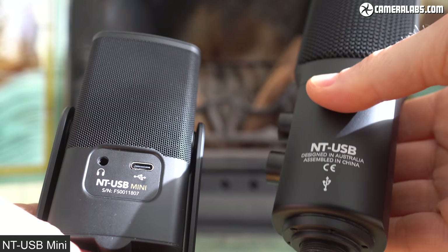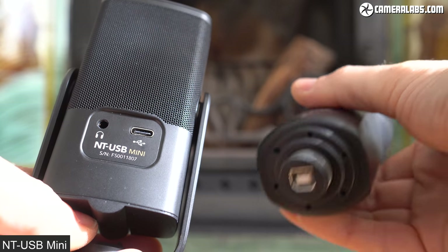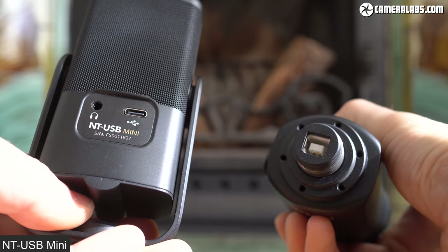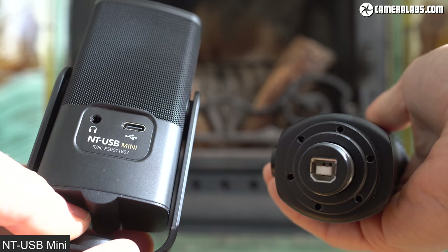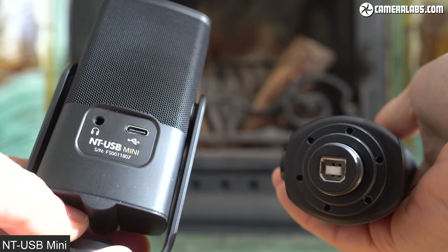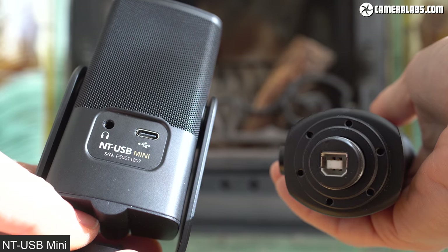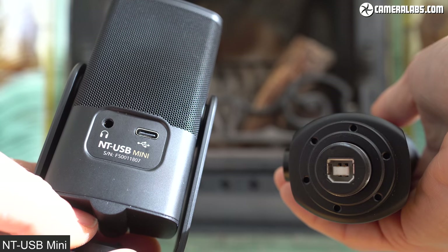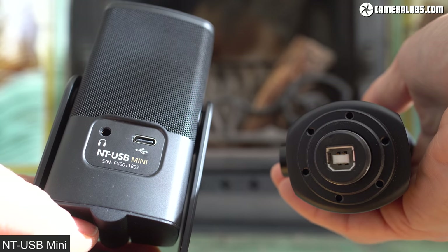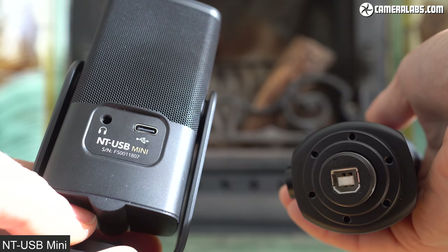Both are class-compliant USB devices, which means they'll work on Macs, Windows PCs, or even tablets without a driver, so long as there's a USB port to deliver power and receive the audio. Because these are digital USB microphones, you can't connect either of them directly to the analog microphone input on a digital camera. While the original NT-USB uses a traditional USB-B port, the new Mini opts for a more modern USB-C, although both are supplied with cables that end in a USB-A plug.